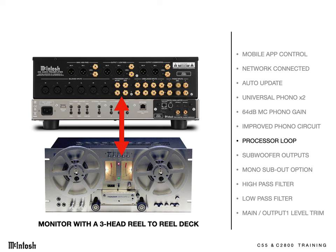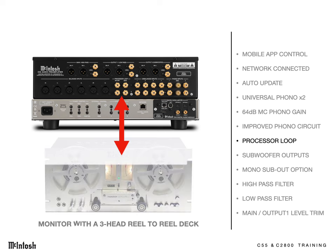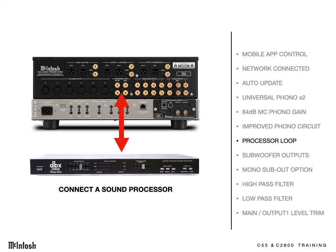The same applies for owners of reel-to-reel decks. They too can record, play, and monitor through the processor loop. Owners of other devices, like a dynamic range expander, will be able to connect and switch their devices in and out of circuit.